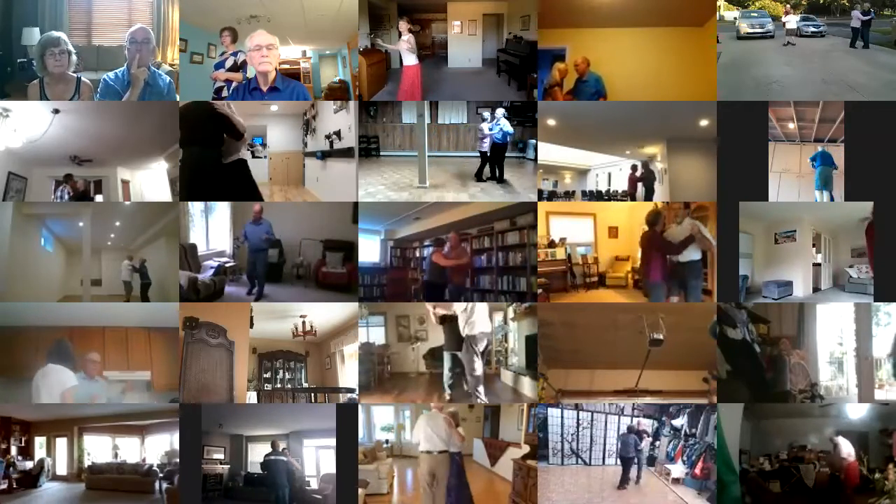Two left turns to your wall, twirl bind three, through face close, waltz away.